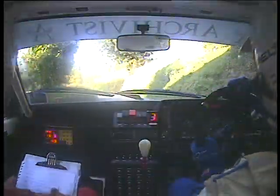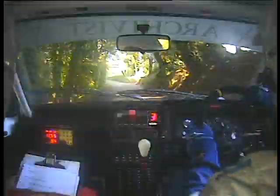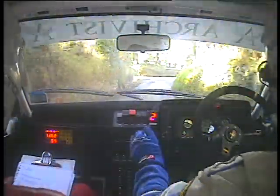Into medium left plus, and medium left plus. Into long slight left, house inside, into caution right, immediate turn square left.